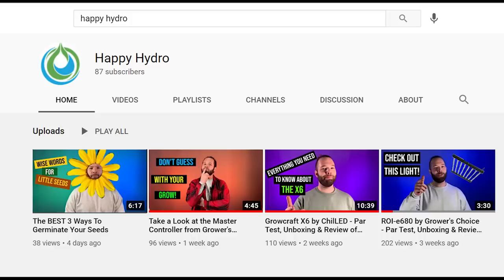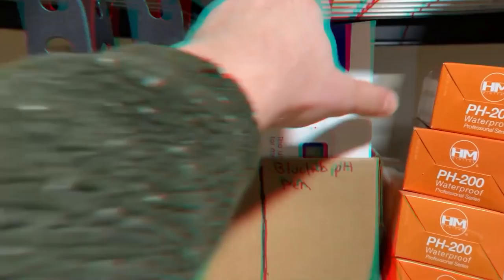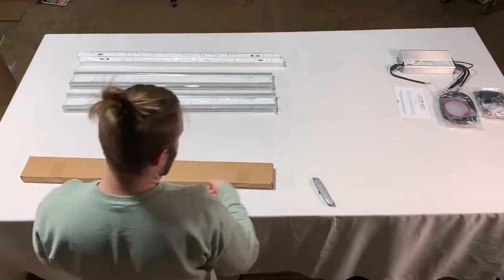Before we get into the episode, I'd like to give a quick shout out to our sponsor. Big thanks to Happy Hydro for sponsoring this episode. They recently launched their own YouTube channel and they're posting videos on a weekly basis. Aaron, who is their host, puts a fun spin on grow light reviews. They're also doing part tests, unboxing videos, and how-to videos. Do me a favor and show them some love — go subscribe to their YouTube channel. I'll link it down in the description section below. You can always check out happyhydro.com for popular brands like AC Infinity, Gross Choice, Spyder Farmer, Chiltec, Gorilla, Bluemat, and more. That being said, let's get into the episode.